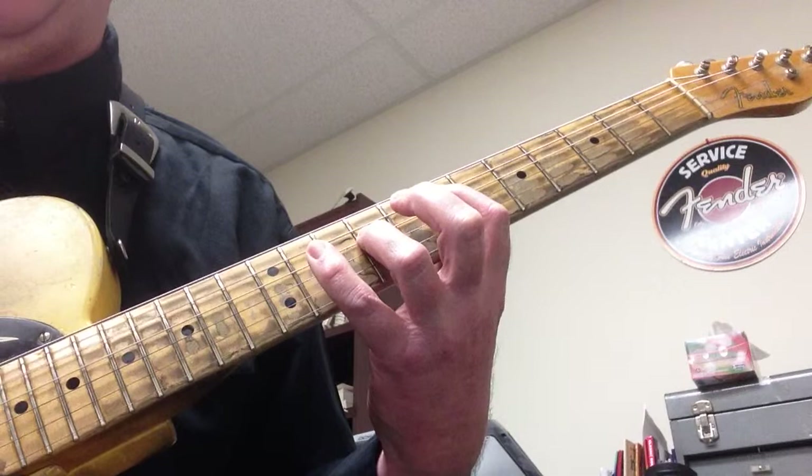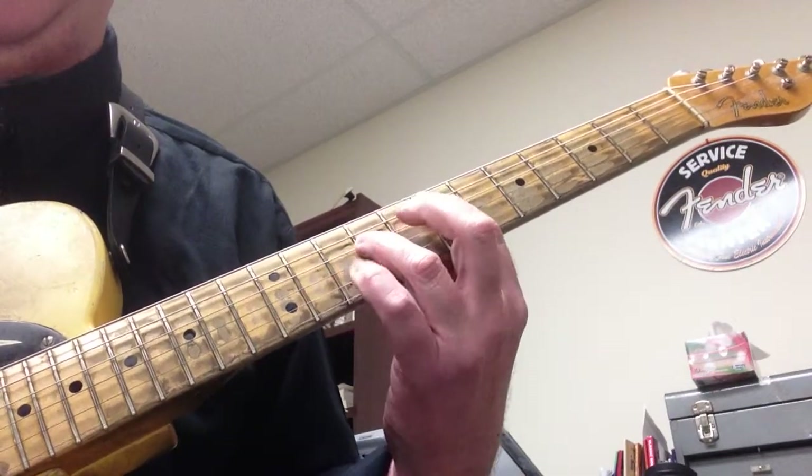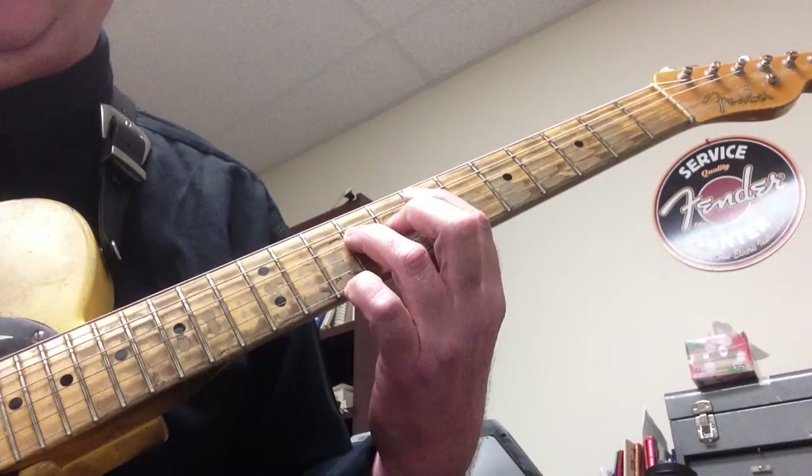We're playing each chord twice with a shuffle, counting 1 and 2 and 3 and 4. That's one of the chords we're going to use.